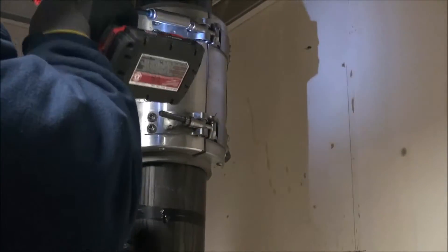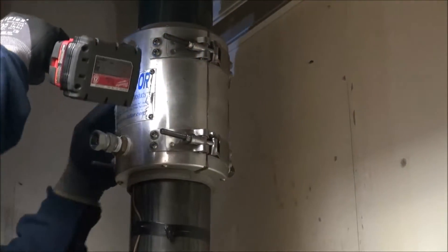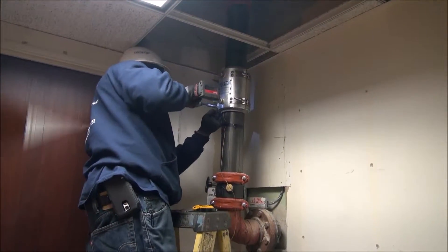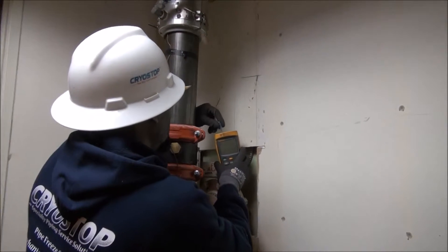What you don't see in this video is behind this wall are the hot taps and bypass piping to keep this building under full operational pressure for the fire protection of water.